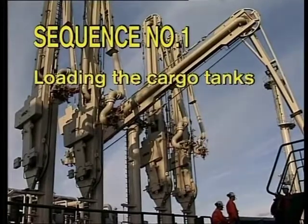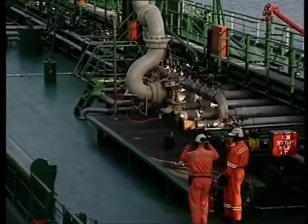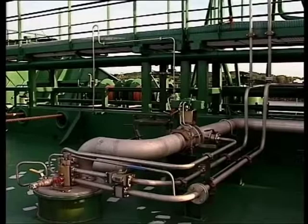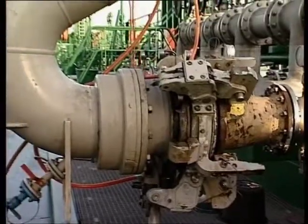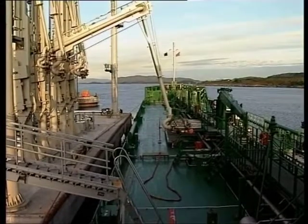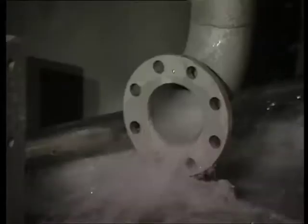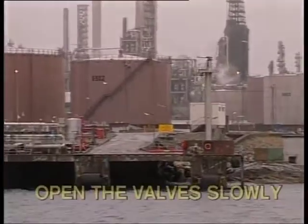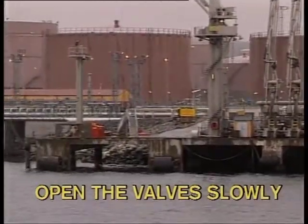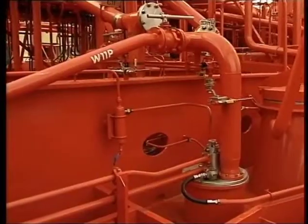Sequence number one: loading the cargo tanks. Correct operation of pumps and valves is essential to avoid pressure shocks in the cargo pipeline system during loading. Pressure shocks may cause severe damage to pipelines, hoses, loading arms and cargo pumps. To avoid pressure shocks, start the loading slowly and don't open or close the cargo valve in the system too quickly, especially where long pipelines and high flow rates are involved.